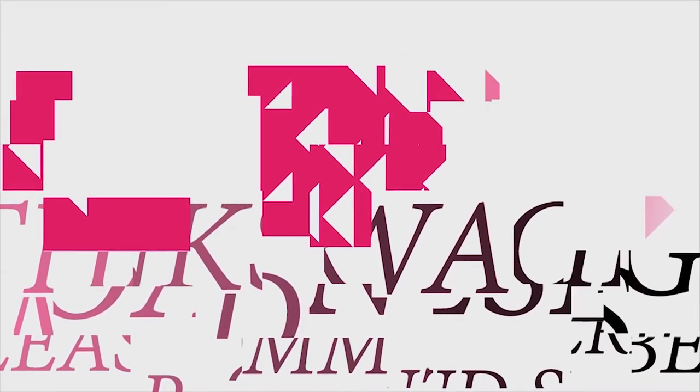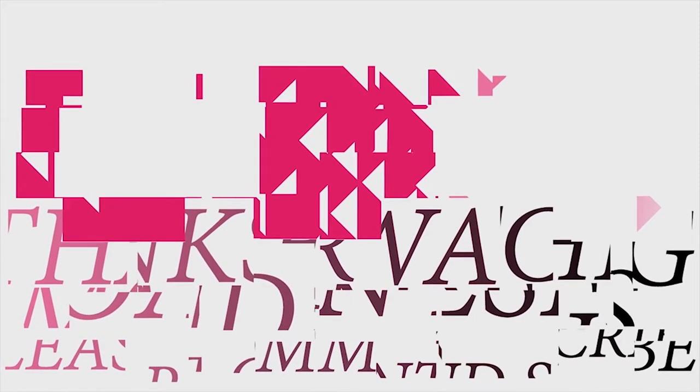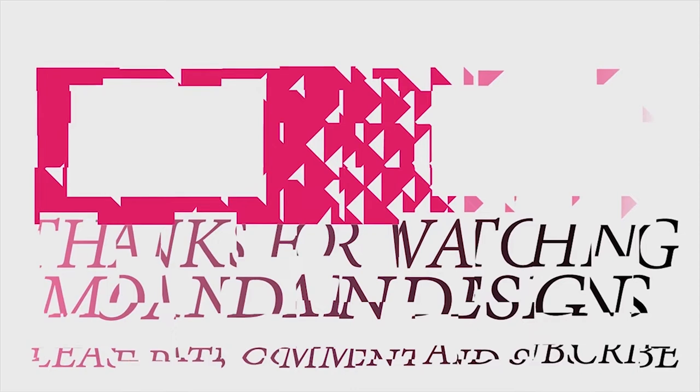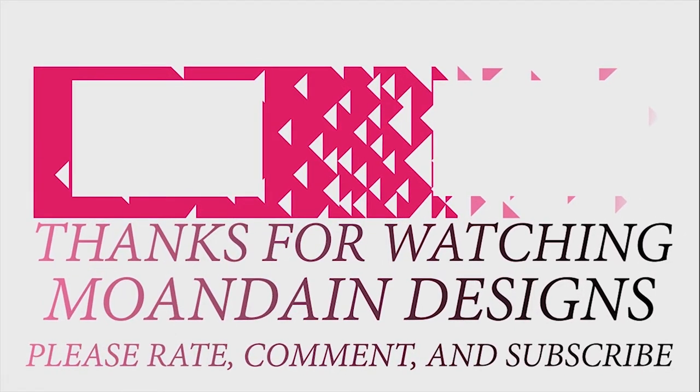Well, that's it for this episode of Mundane Designs. I'm your host Mundane, and I hope you enjoyed this episode as much as I enjoyed making it. I have videos on the first and 15th of every month. As always, please like, comment, and subscribe, and have a wonderful day.